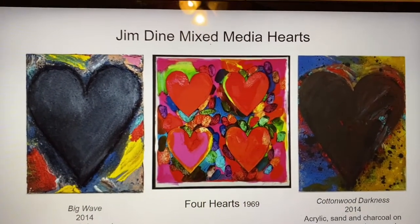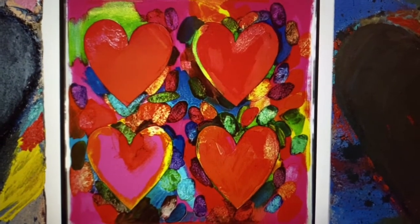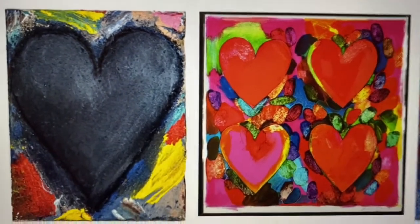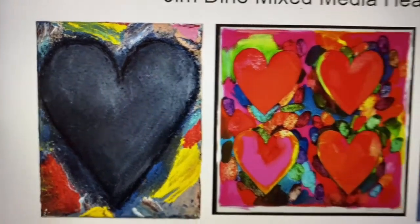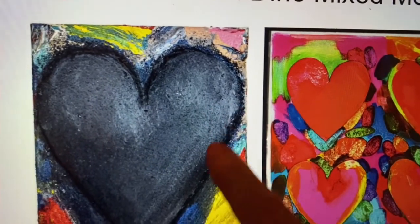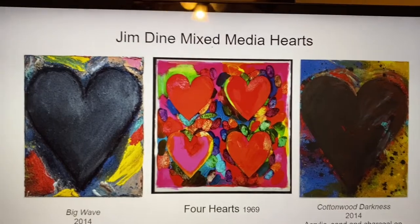Here's some of his paintings of hearts. This one's called Four Hearts. Look at the colors — you can tell Jim Dine used lots of bright colors, and look at the way he outlined his hearts with darker colors so we could really see where the heart ended and the background begins. And look at that shadow and shine. Notice how it's darker on the outside edges and lighter where the light would hit it. Shadow and shine really makes that painting look as if it could be a sculpture, but it's just a painting.